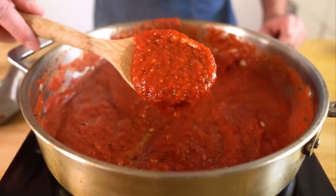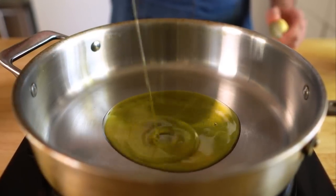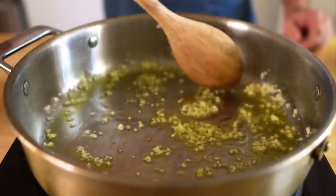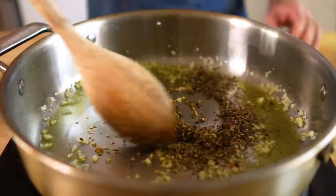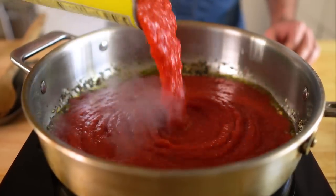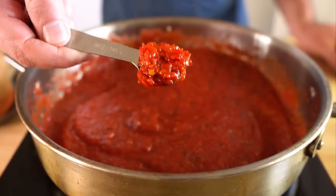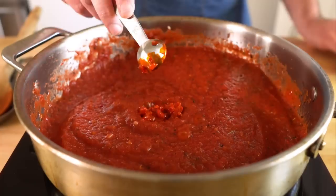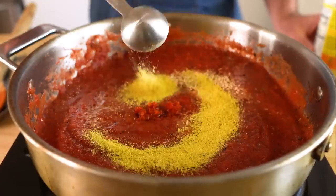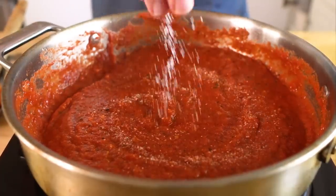For the red sauce, we're gonna throw together something that's as easy as it is delicious. To a saucepan over medium heat, add two tablespoons of olive oil and then four to five cloves of minced garlic. Stir and sauté for about 30 seconds, then add in one tablespoon of Italian seasoning and stir for another 30 seconds. Next add in one 28-ounce can of crushed tomatoes — I like a chunky sauce so I go for crushed over pureed. Add two teaspoons of Calabrian chilies if you like spice, one teaspoon of onion powder, one tablespoon of mushroom powder, a tablespoon of nutritional yeast, one tablespoon of sugar, and salt to taste.